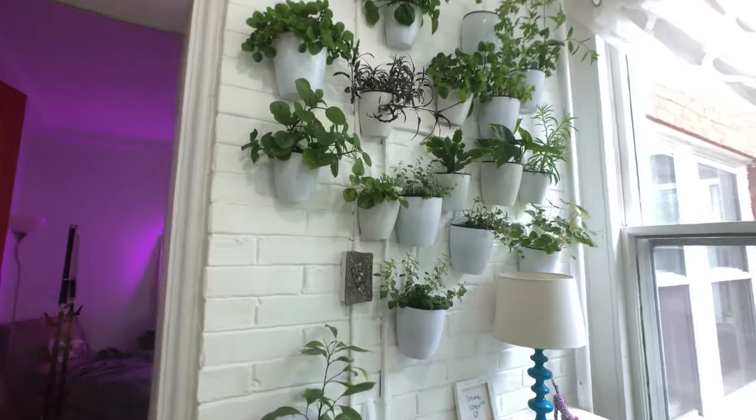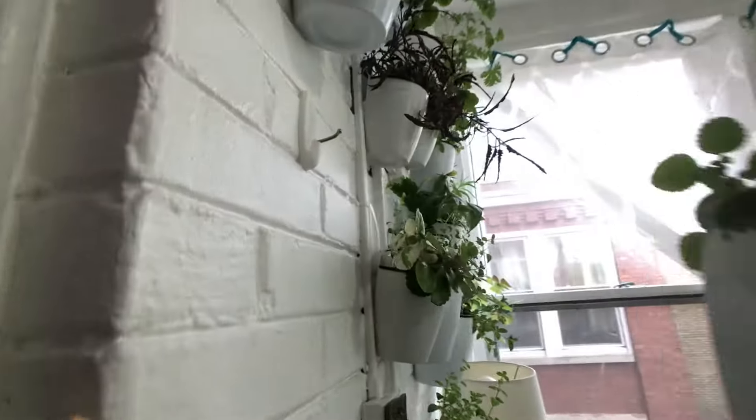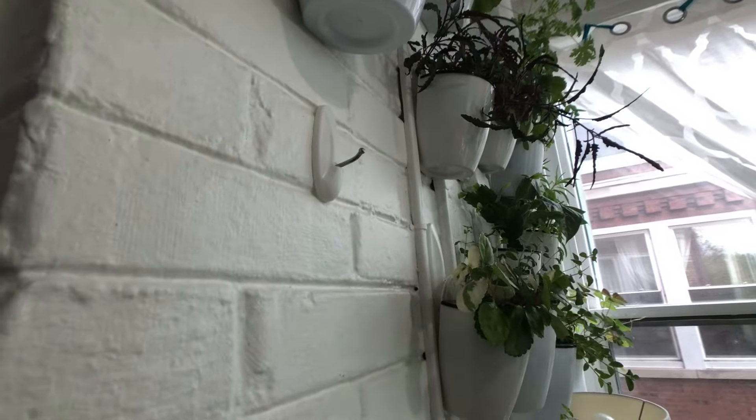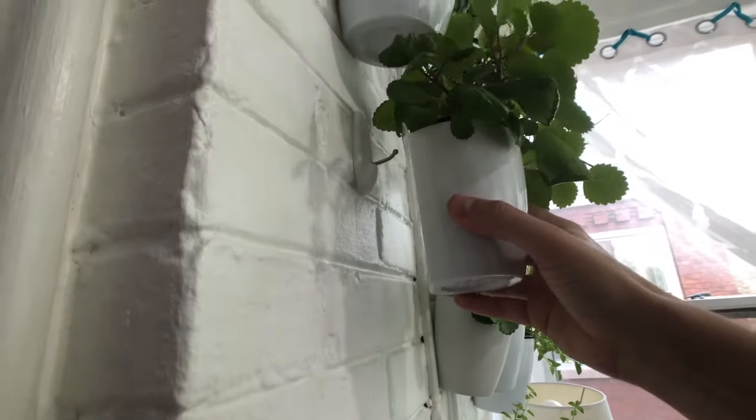I love these planters — I'm gonna put them in the description. Here's how I do this: I get these Command hooks. This is a medium one, but I recommend using the large.